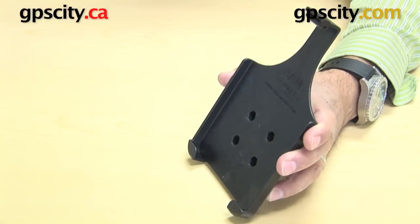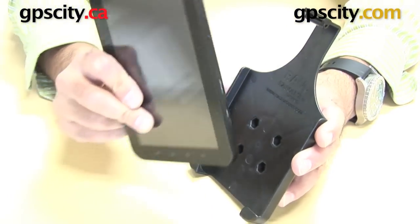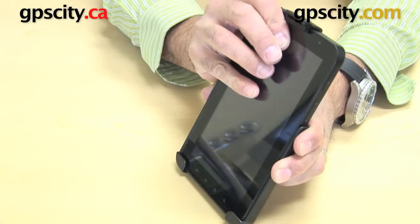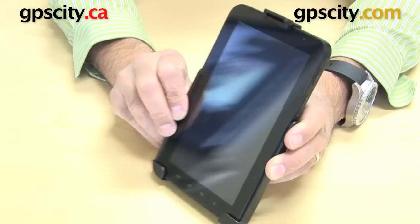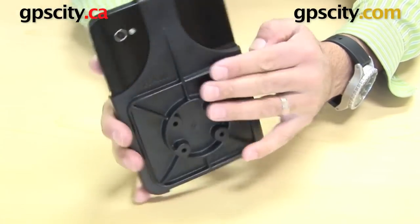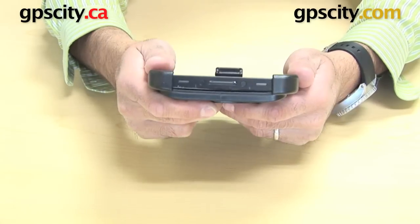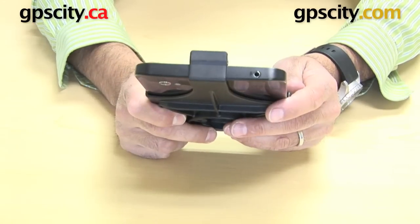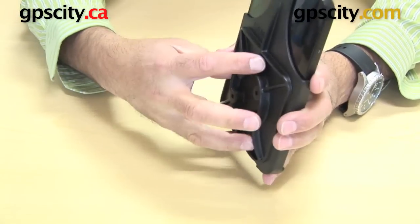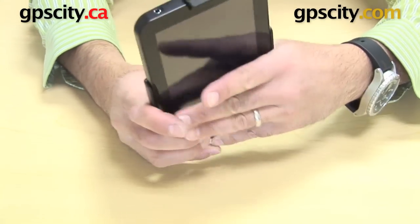Now, how does this cradle hold the Samsung Galaxy Tab? Well, we have one here — the 7-inch. We drop the bottom in here like so, and then just slide the top back until the EZ-Roller rolls over the top of the unit and clips in there. Everything's connected really well. You can still see the camera on the back. The buttons on the side are all available and accessible. The connector on the bottom is as well, and the jack on the top. You still have access to all the buttons on the bottom, and once mounted, you can manipulate this on a mounting system however you want with a RAM ball and socket system.